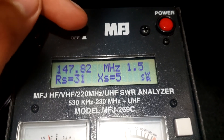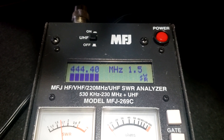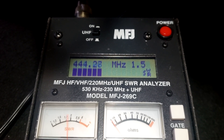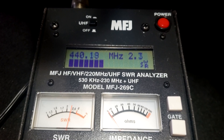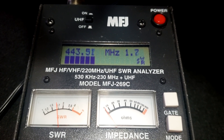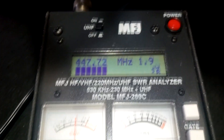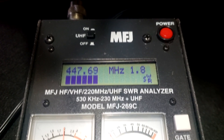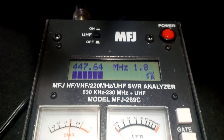Let's take a look at 440. At 444 we're at 1.5. At 440 we're at 2.2, and at 448 it's 1.9. The antenna is a Nagoya — a Chinese knockoff — so that's not the greatest antenna out there. But it's usable on 440, and I don't get on 440 very much anyway.